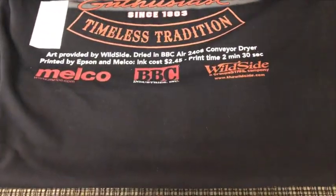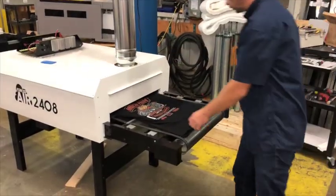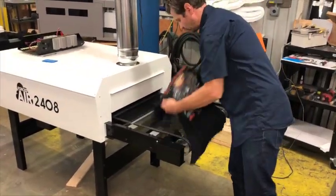Conveyor dryers give a better final printed result. With the BBC 2408, your printed shirt will come out pure, more vibrant, and ready for shipment.